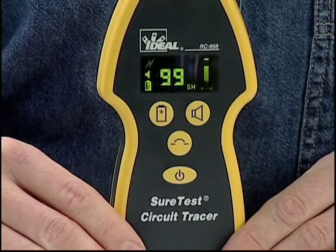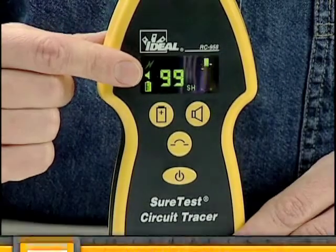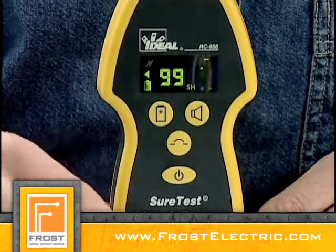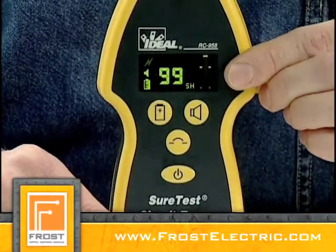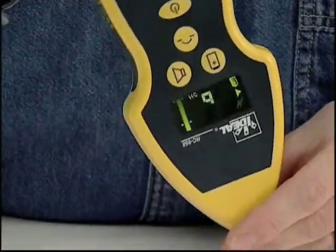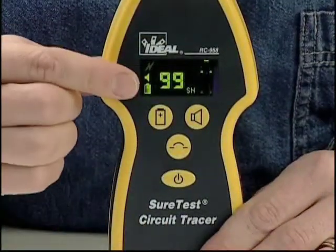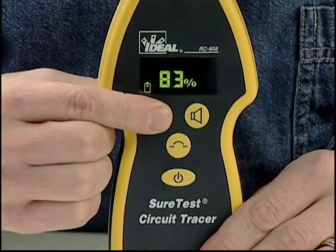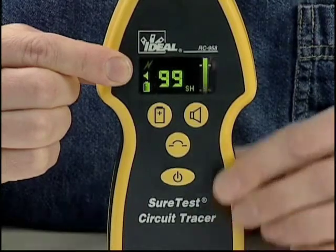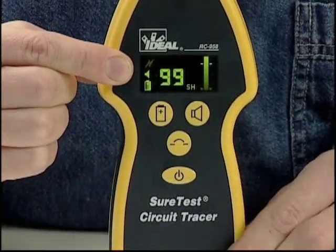The RC958 receiver has a super bright OLED display. This display indicates a 0 to 99 signal strength and incorporates a peak detector bar graph for instantaneous changes in signal. It also has a rotating display so that regardless of the receiver's position, the numeric display stays upright. It also displays the battery status symbol, percent battery life remaining, audible on-off state, and sensitivity mode.